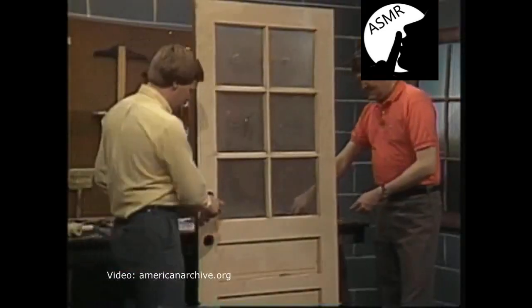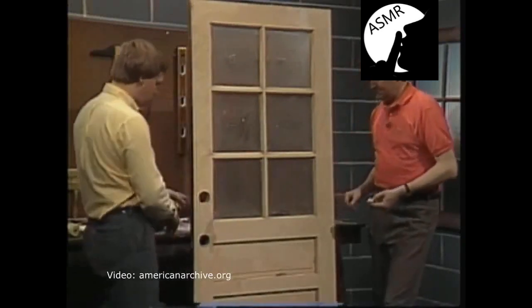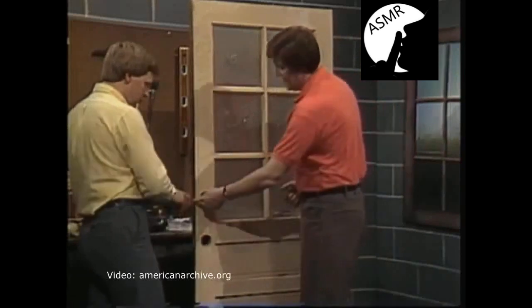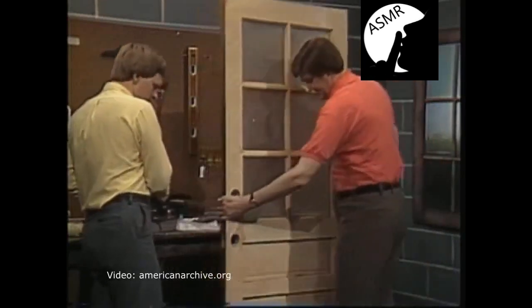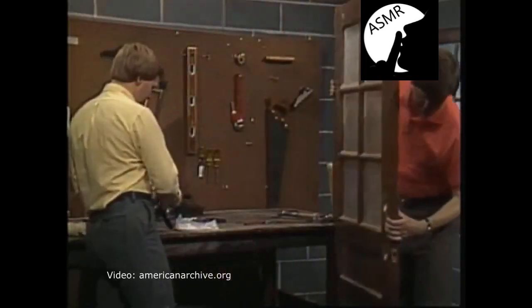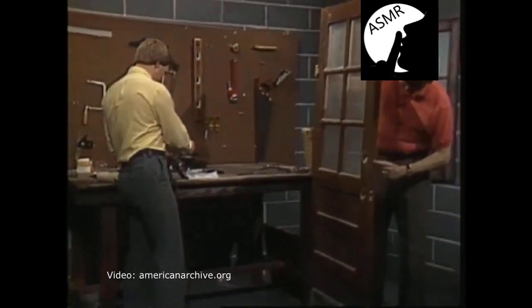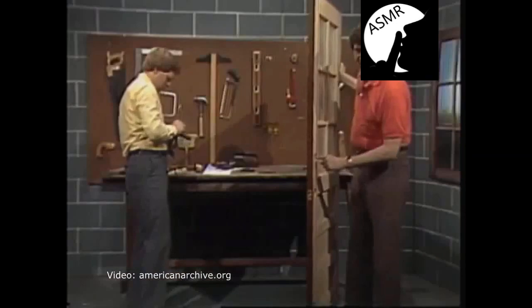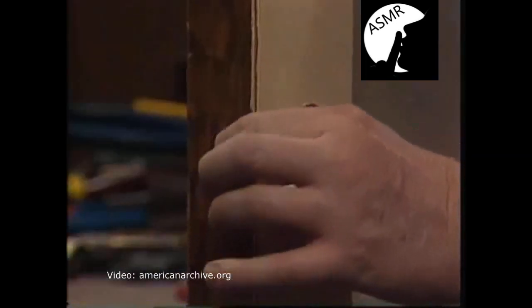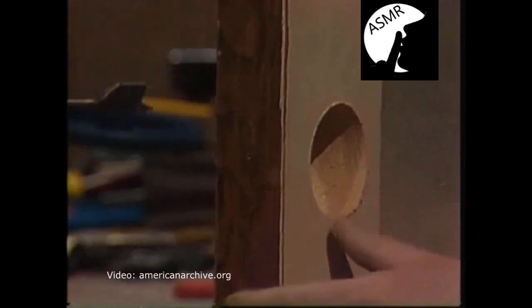Once you've gotten that hole done, clean it out. You'll also need to drill the hole on the edge of the door. Here's the pilot hole we made earlier — we'll drill through this into the hole we just drilled from the face. We'll have a hole here with an exit hole at the edge. This is where the deadbolt will go. This particular deadbolt calls for a one-inch hole in the edge to allow it to fit, and your drill must be perpendicular to the face of the door.